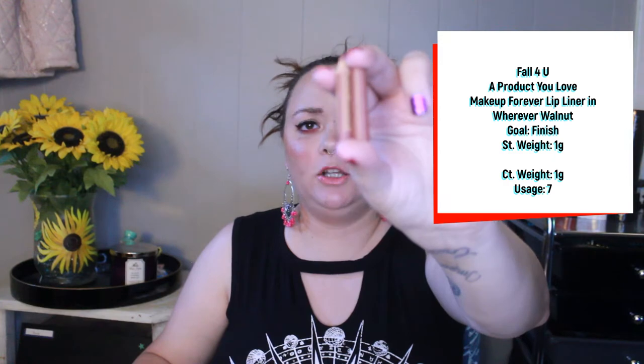Next is my Makeup Forever Wherever Walnut lip liner. My goal is to finish this. I sharpen it every time I use it because I like a thin, crisp lip line. It's getting to the point where it's roughly the same size as the cap and getting more difficult to sharpen. Once I can't sharpen it anymore or the pencil breaks off, I'll consider it done.